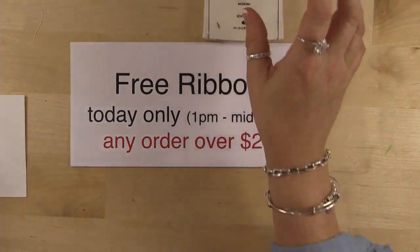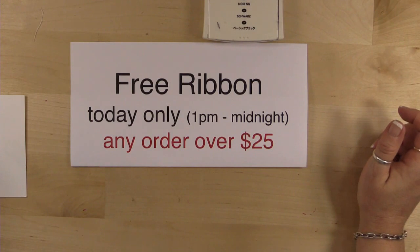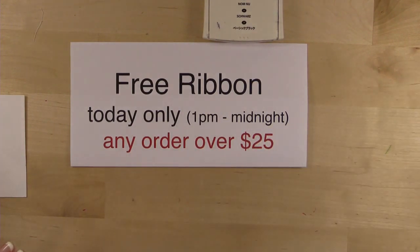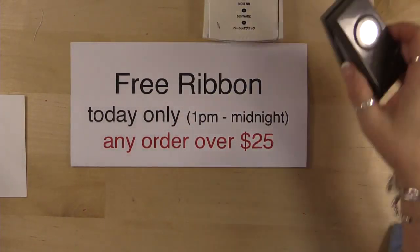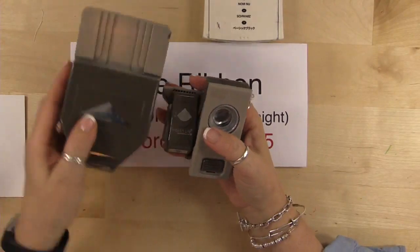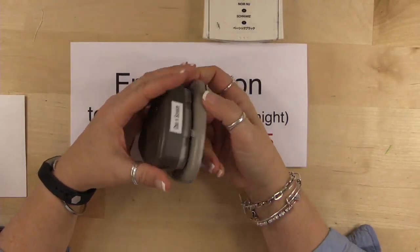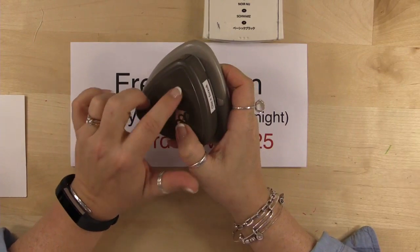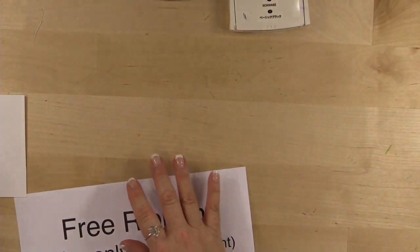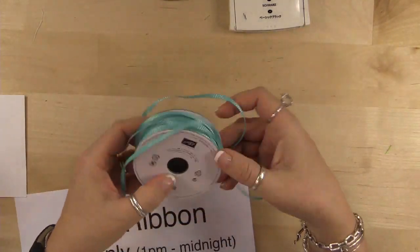Now I'm going to get my supplies — I'm using the black ink pad and a new stamp set I got from a local downline who went to On Stage. I may use the three-quarter-inch circle punch, the Project Life corner punch, the Triple Banner punch, and the Curvy Corner Trio punch — which is retiring. Of all the punches I'm using, that's the only one retiring. We're also going to be using the Bermuda Bay and some glue.